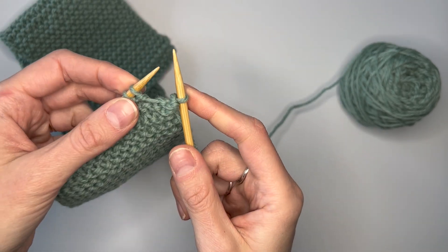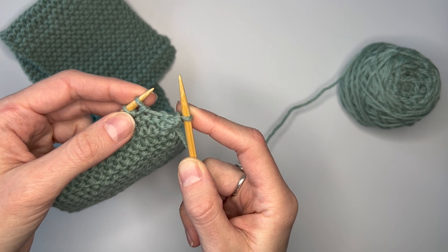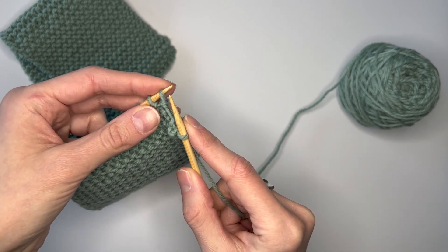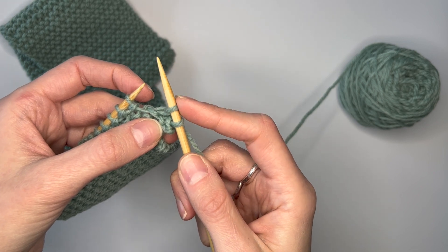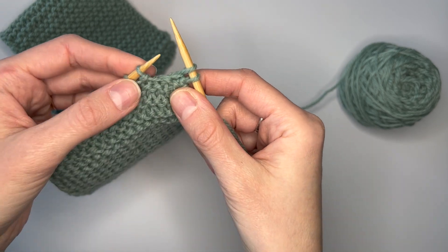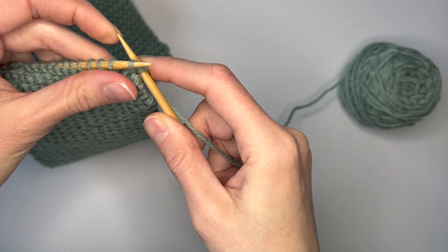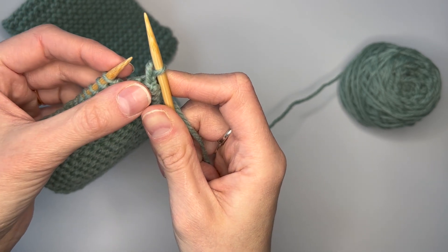If you have trouble with this motion, you can try sliding the stitches a little bit closer to the tapered tip of the needle where you'll have a little bit more room to maneuver. But you don't want it too close that you'll accidentally pull the stitch off the needle itself. Next step is to repeat: knit the next stitch, and your bind off happens when you have two stitches on the right needle. Take the left needle and insert it in a toward-you motion into the first stitch, pull that loop up and over the second stitch without taking the second stitch off, and then release that first stitch.